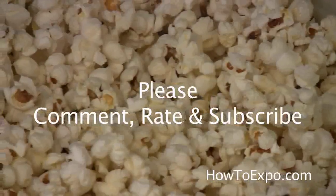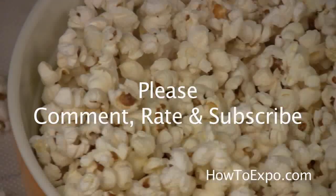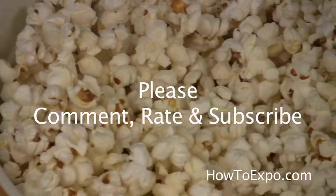Don't forget to comment, to rate and subscribe. I'm Mariette. See you next time.